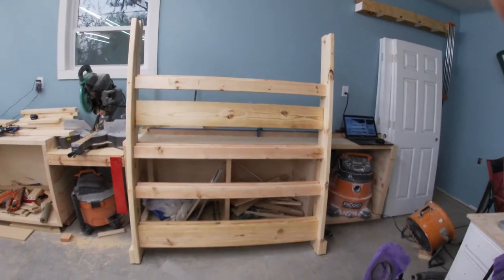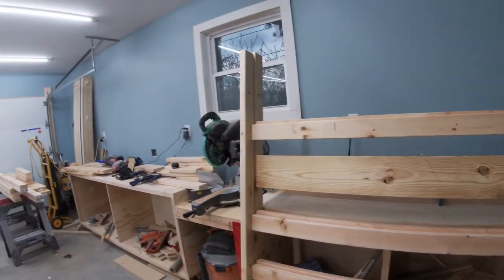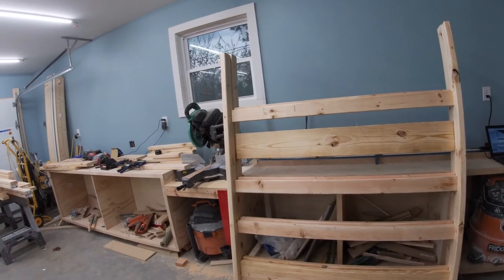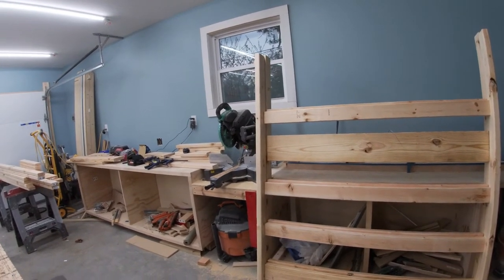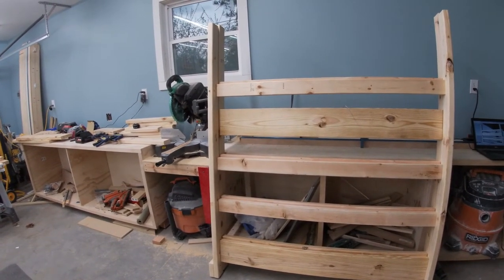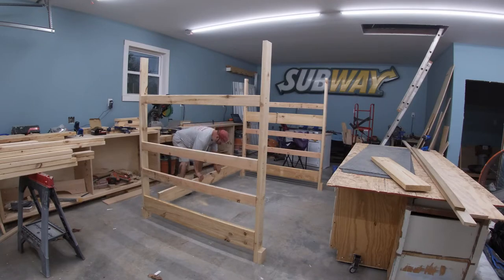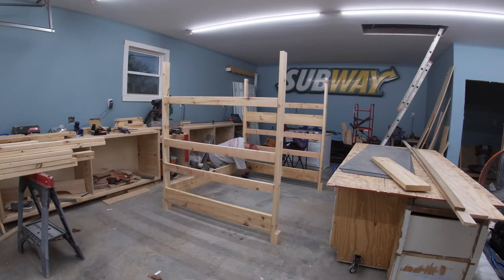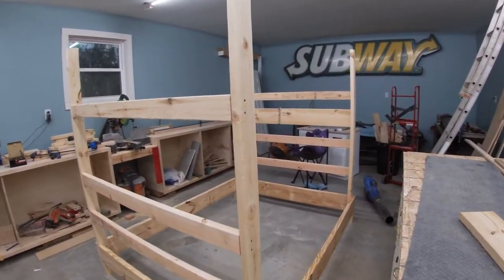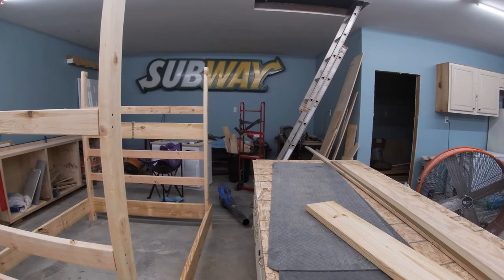There you go — I got two identical end frames. I'm missing the 2x8s like I said; they didn't have enough tonight. They had some up in the rack but I didn't feel like getting somebody with a forklift to get them down. I honestly didn't even plan on getting this far tonight — I was just going to get everything cut. Hopefully they'll have them tomorrow. I actually need three more: one more for that, and then the two top rails. There'll be another 2x8 here, here, and there. This has gone together way faster than I thought it would.